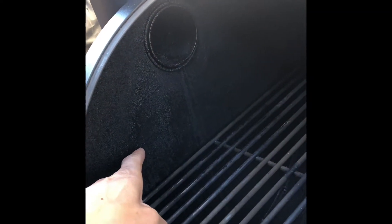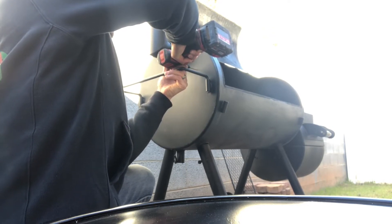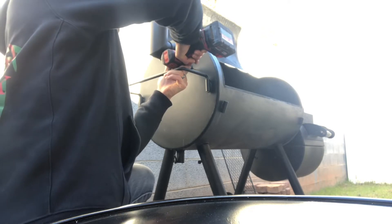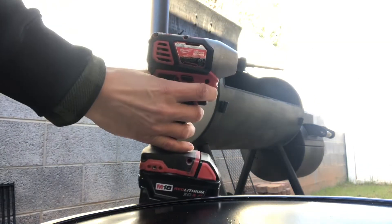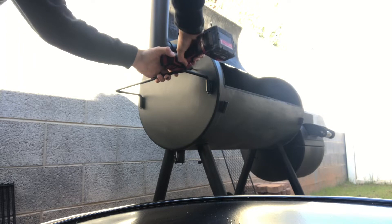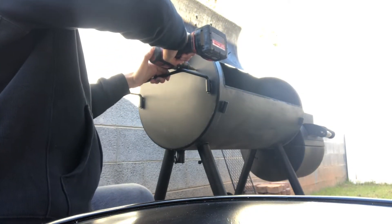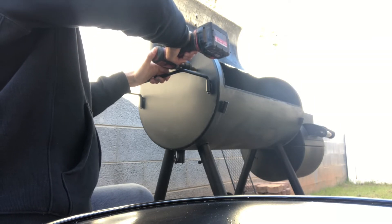Get an idea of where we want this grommet to be, just a little bit above grate level. Use the one-eighth bit to mark where we want to start drilling our hole for the grommet. Give it a whirl. Quarter inch. Here we go. It's not perfectly clean because of the metal.